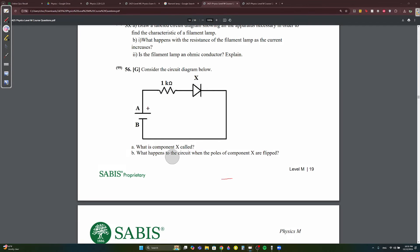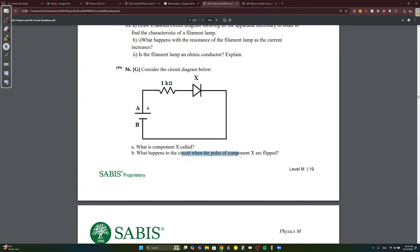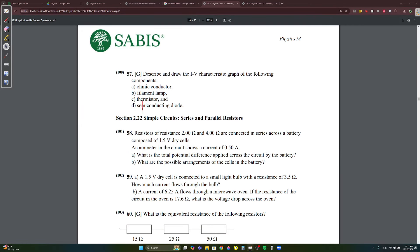Grid question 2: component X is a diode. When the poles of the diode are flipped, the current will stop flowing throughout the circuit — this is called reverse bias. The diode only allows current to flow in one direction (forward bias); if flipped, the blocking line stops current.